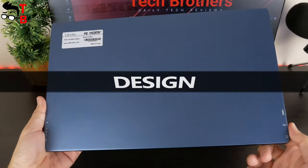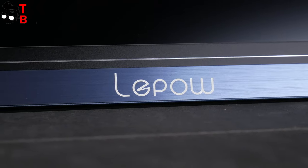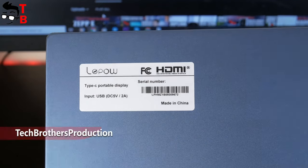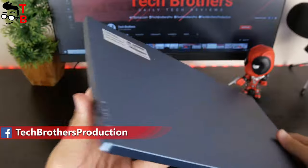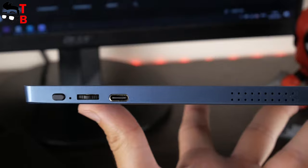I have the monitor in a beautiful blue color. It also has a silver frame around the screen. There is a LiPau logo on the front. On the back, we can see only a sticker with the serial number and input power. LiPau Z1 has dual speakers – one on the right side and another on the left. There is also a USB Type-C charging port, volume rocker, and power button on the right.